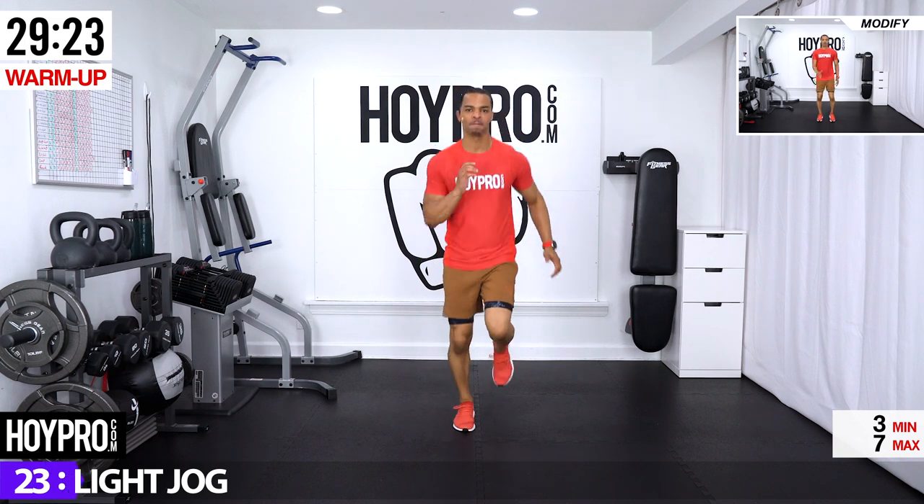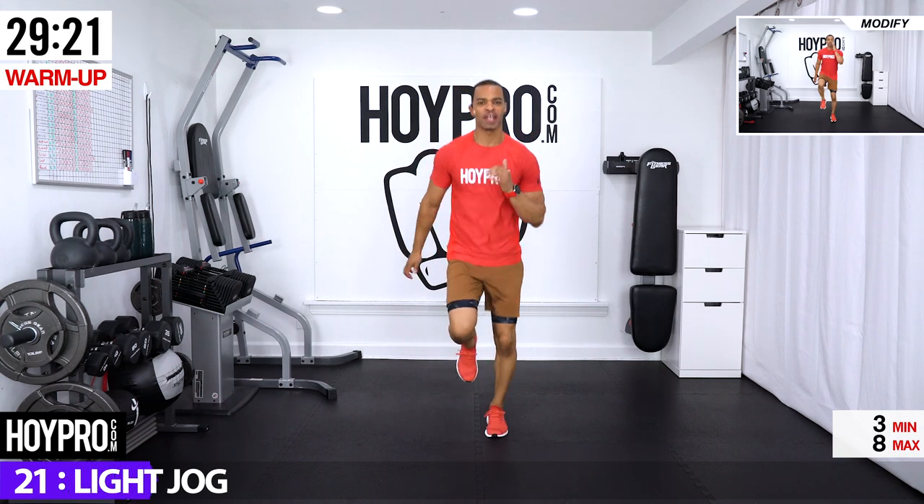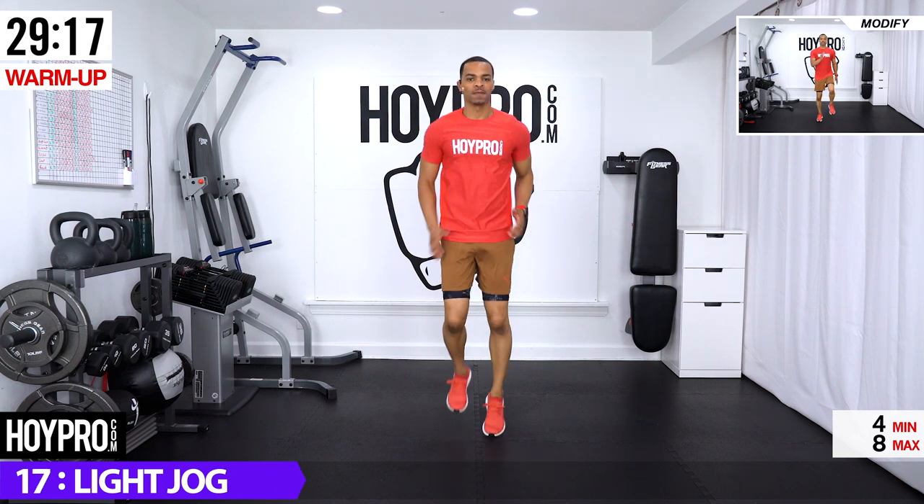Light jog — good, knees aren't coming too high. Getting our sprint on, locking in that core, swinging those arms, nice and soft on the bottom of the feet and knees.